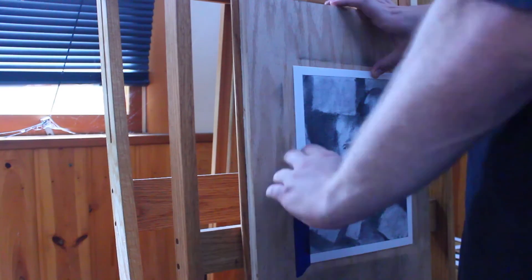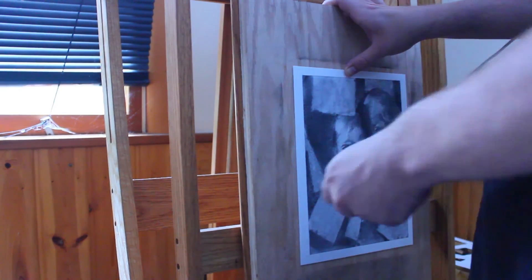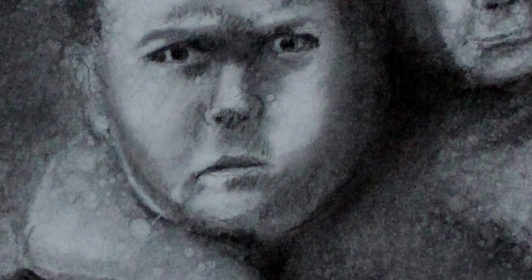I was able to get it off, but we tore some of the border up. It's fine, though — it was a scary thing. I was scared that I would ruin it. Anyway, thank you for watching. Don't forget to comment, like, subscribe. I'll see you guys in the next one. Bye.